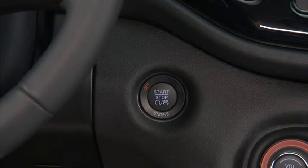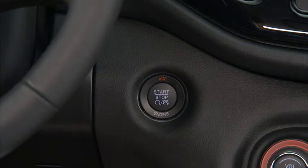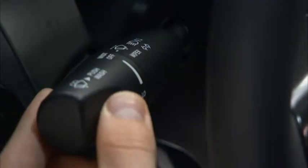To use accessories without starting the vehicle, press the start-stop button without pressing the brake pedal or clutch pedal. Pressing the engine start-stop button once will put the ignition into the ACC or accessories position so you can activate the radio, wipers, and windows.